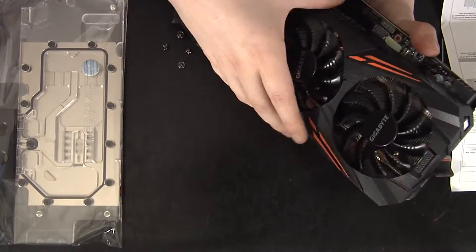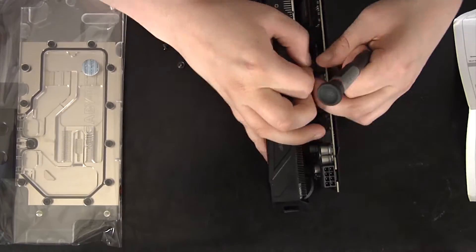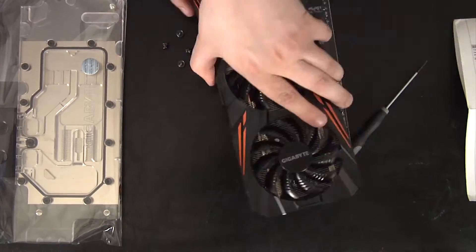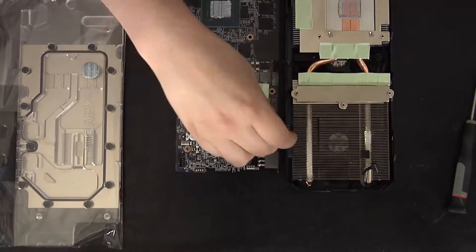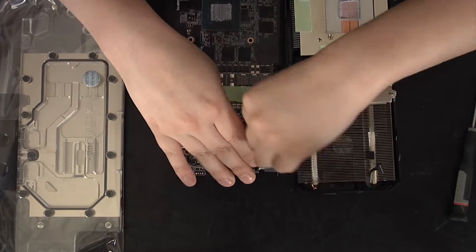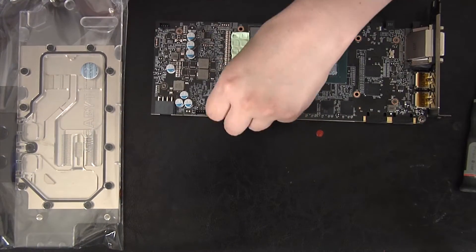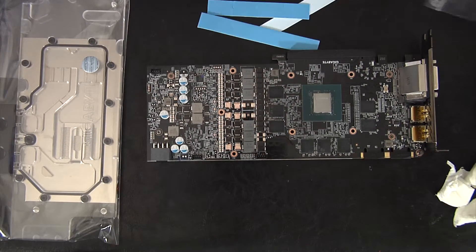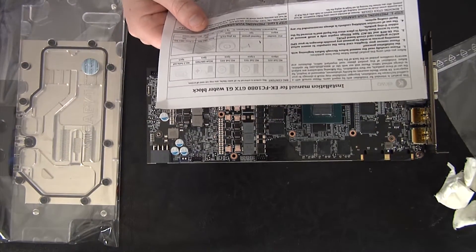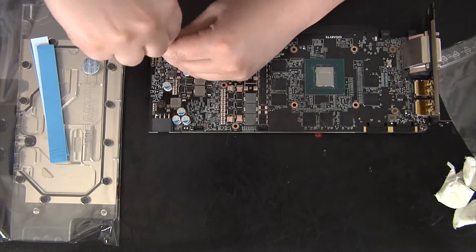One of my struggles was basically getting the fans off. You think it would be really simple but you have to be really delicate with them. You really don't want to yank on them because if you ever put it back together you could have a bad fan, bad connector — warranties voided and whatnot. I really spent a long time messing with that and even paused the video to get the last fan off. You always want to go slow on those things because they can cause issues.